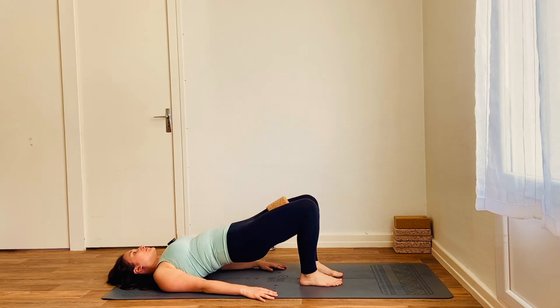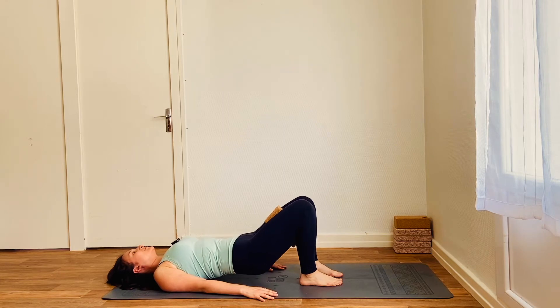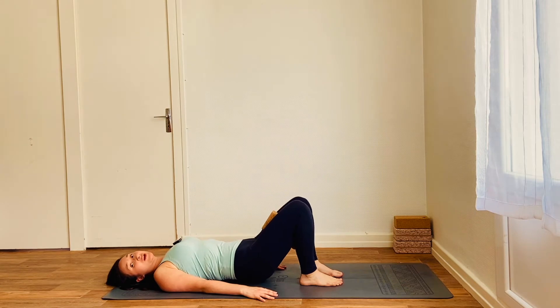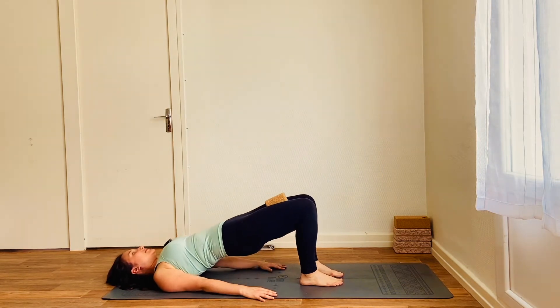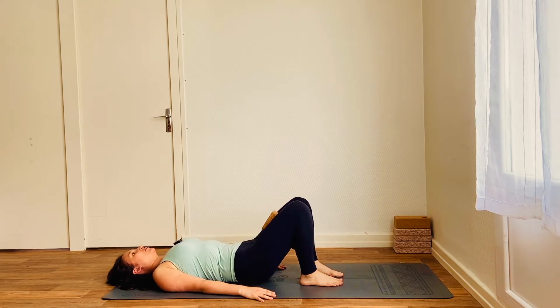Just three more. And this time, we're going to lift and hold. So inhale to lift and hold here. Let's go for five long, deep breaths. And slowly lower down on the exhale.